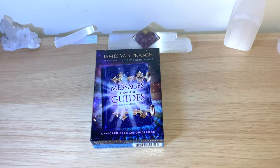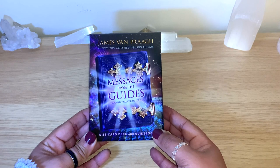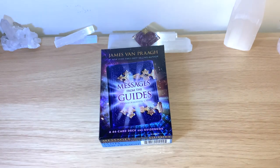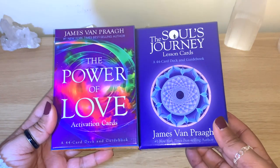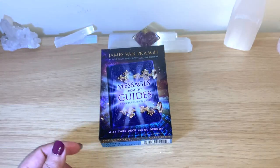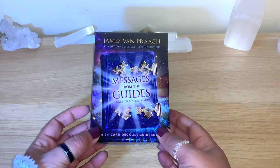Hello healers, welcome back to my channel, or welcome if you're new. Today we have another unbox, flip-through for the Messages of the Guides from James Van Praagh. On my channel I have walkthroughs for two other decks from James Van Praagh — the Power of Love and the Soul's Journey. Those are beautiful decks and all the details will be below if you want to check my link of all the reviews.